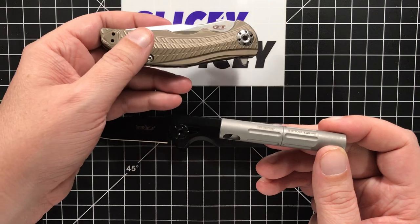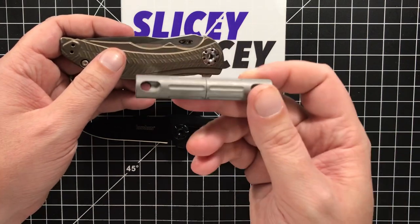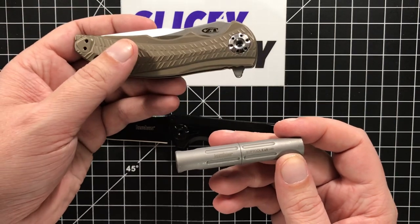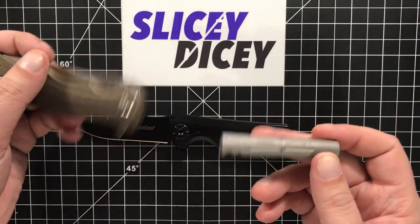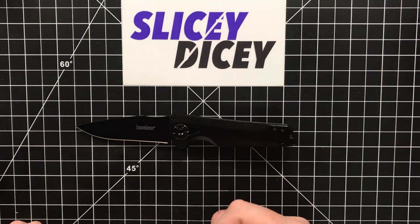I was not at all upset that I had to buy one for my ZT 0609, because that's a $220 knife and buying a $16 tool — percentage price-wise — is not a big deal. I didn't mind it. I did mind that it took five months for this tool to come out after I got the knife, so I couldn't tear it apart for five months. That made me mad. But they're out now and available everywhere, so that's over with.